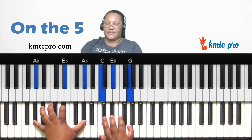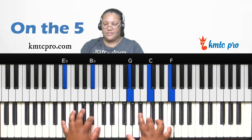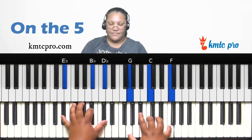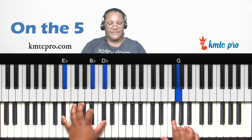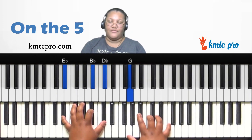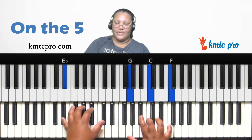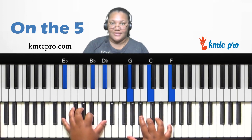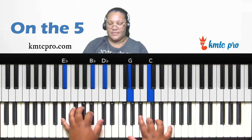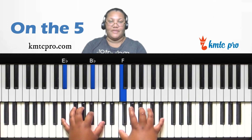On the five you can also play quartal chords for more of a west coast flavor. Play a chordal chord off the seventh scale degree — G, C, F — in your right hand, while your left hand plays the one and five with a flat seventh for a dominant-type sound. Then move the right hand down a whole step to F, B-flat, E-flat.